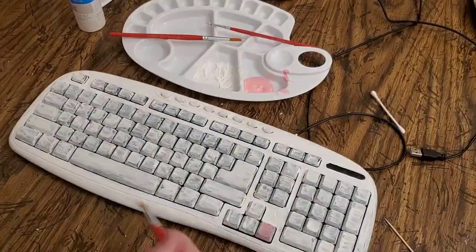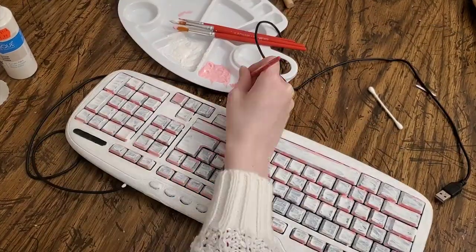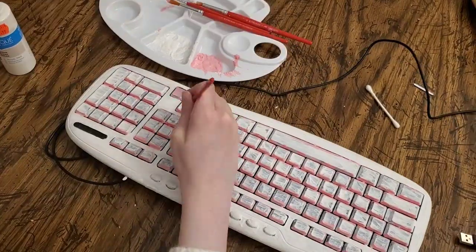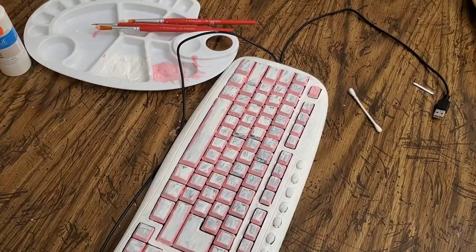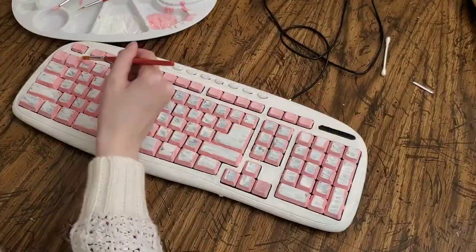Then the next thing I did is I painted the keys pink. I painted it without taking any of the keycaps off, so that took forever. I had to be very careful not to get paint on the wrong side. That took like two hours — I have two recordings, one hour each — and you'll see that in the fast motion.